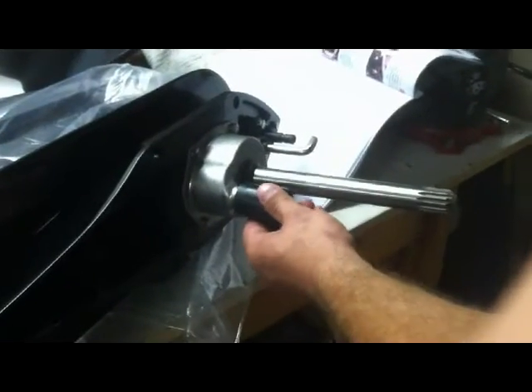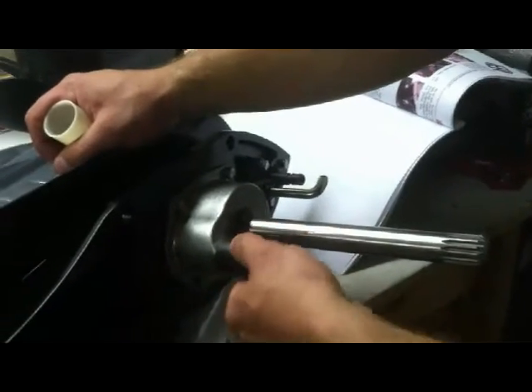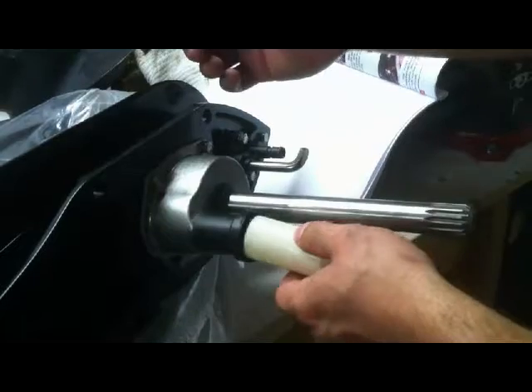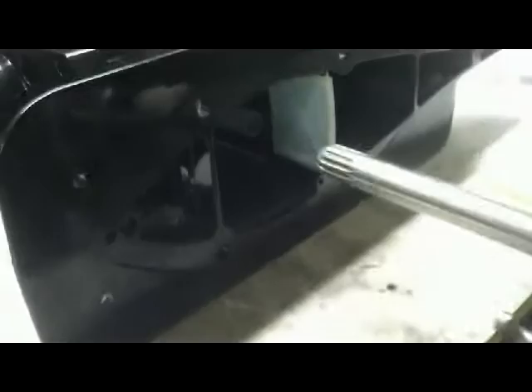Next step is to install the black coupler on the top of the impeller housing. It's got an o-ring in here, so I'm going to use a little bit of Vaseline just to help it get into the spot. So we're going to install this black coupler on top of the impeller housing — it's got an o-ring inside, just be careful as you put it on. Kind of rotate it and make sure that o-ring gets on there the right way. Make sure it's nice and snug. This is the water tube guide — it goes inside of the black coupler.